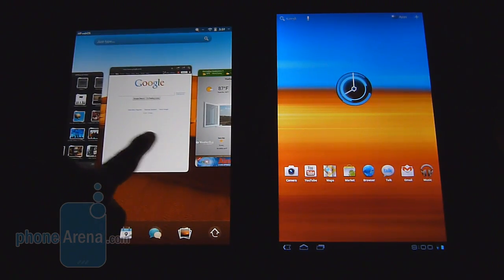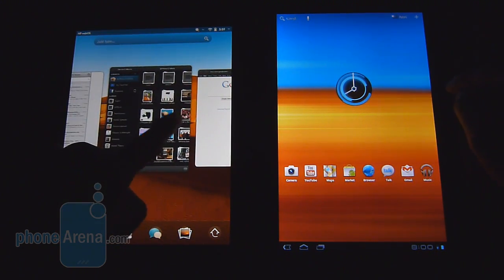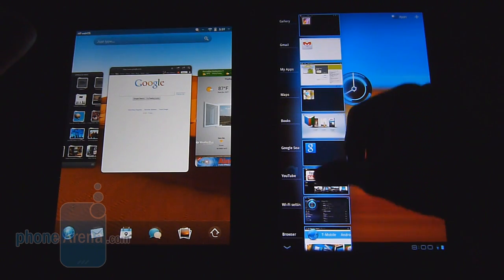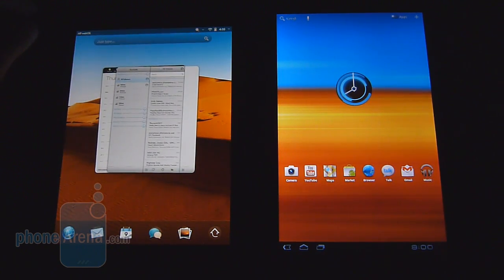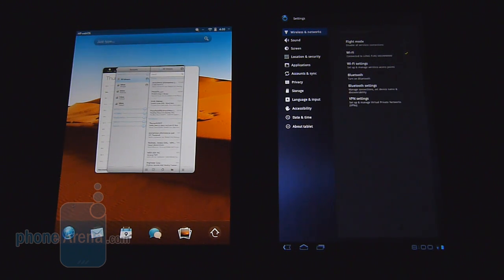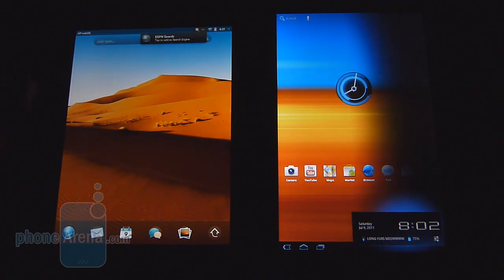WebOS offers a cards view giving a full view of all open applications, and you can move between them swiftly. There's also a stacks feature for better app organization. On the Galaxy Tab 10.1, the task menu is more static — it overlays a preview pane of open apps. Closing apps on the HP Touchpad is a quick swipe, whereas on the Galaxy Tab 10.1 you have to navigate through settings and application menus. For notifications, the HP Touchpad places them in the top-right status bar, while Honeycomb aggregates them in the bottom system bar — both are functional.